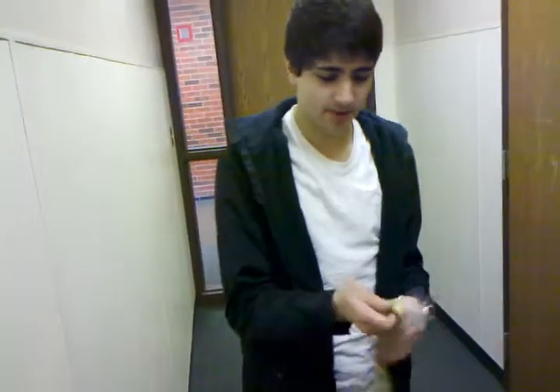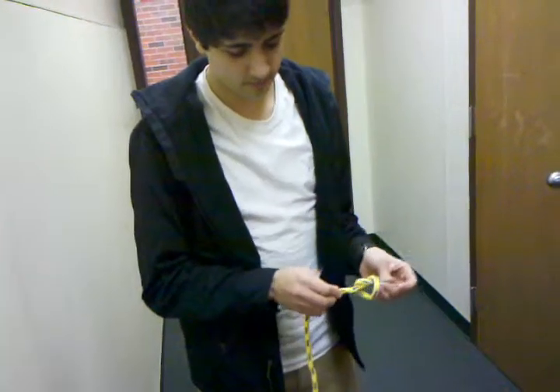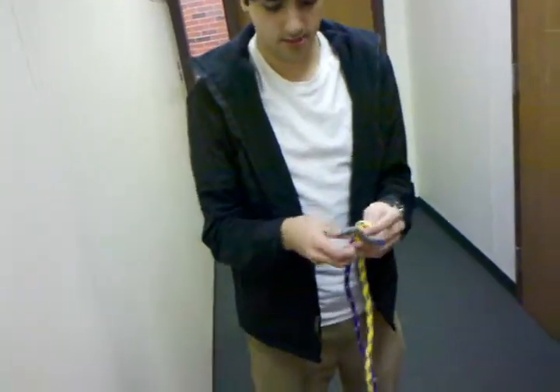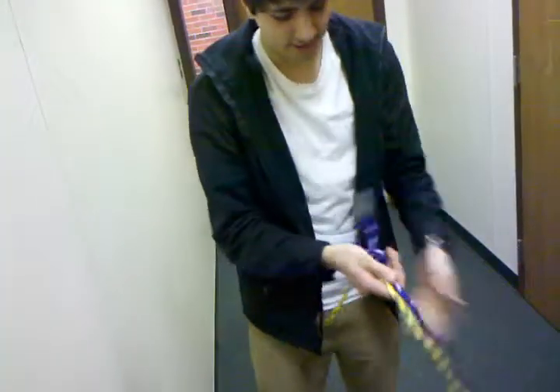Get the other rope. Tie an overhand knot on that rope, like this. And then get the other rope — one end in here. Tie in the yellow rope. Same thing with the other end.